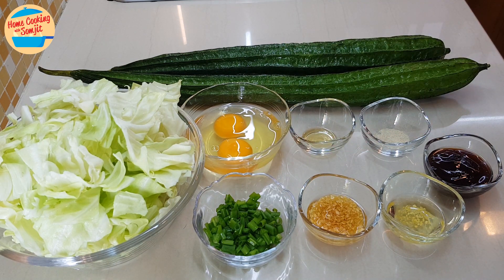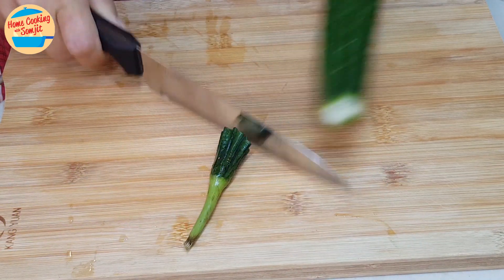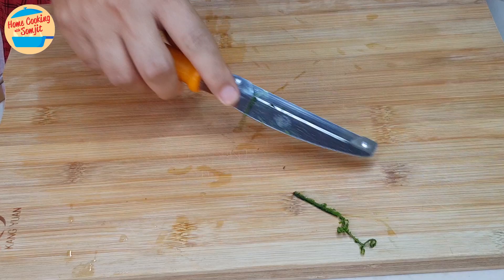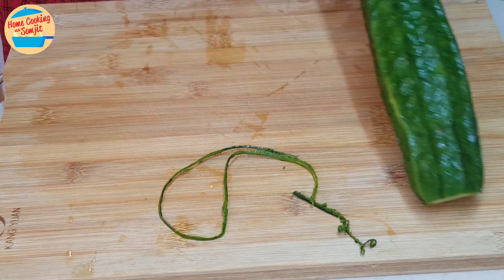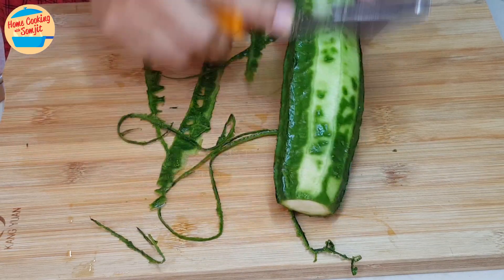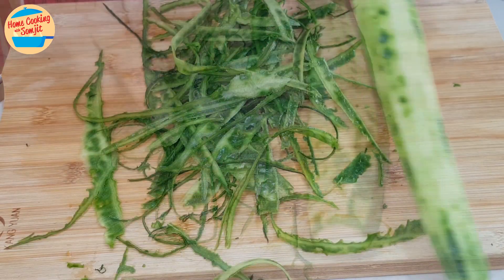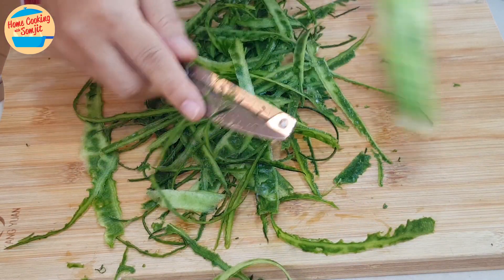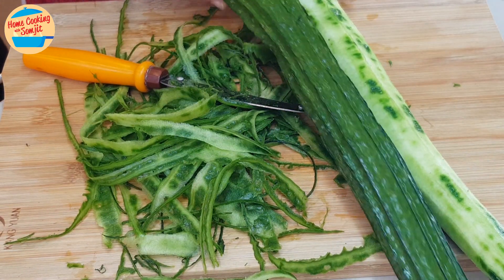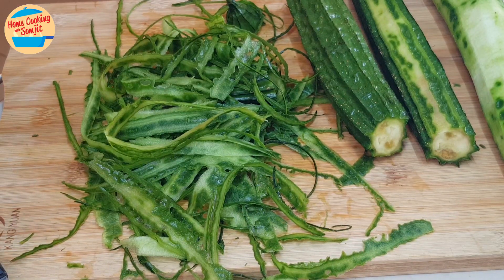Now we will start with cutting the loofah. Cut and remove the tips and the bottom part. We can use the peeler to peel off the skin. Today my loofah does not really look so good. When buying ingredients, sometimes we are not guaranteed to get a fresh ingredient. Most of the loofah skin has come off. If there is just a bit of skin remaining, it is okay because loofah skin is also edible. Continue with the second loofah — I have cut it into half to peel off the skin.